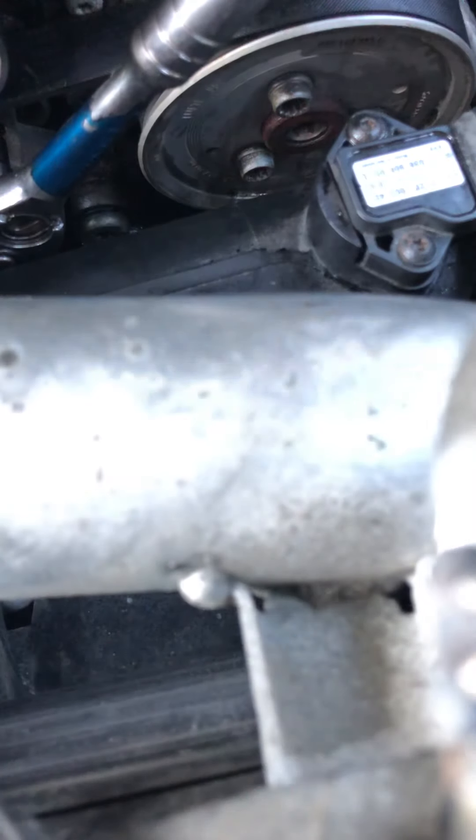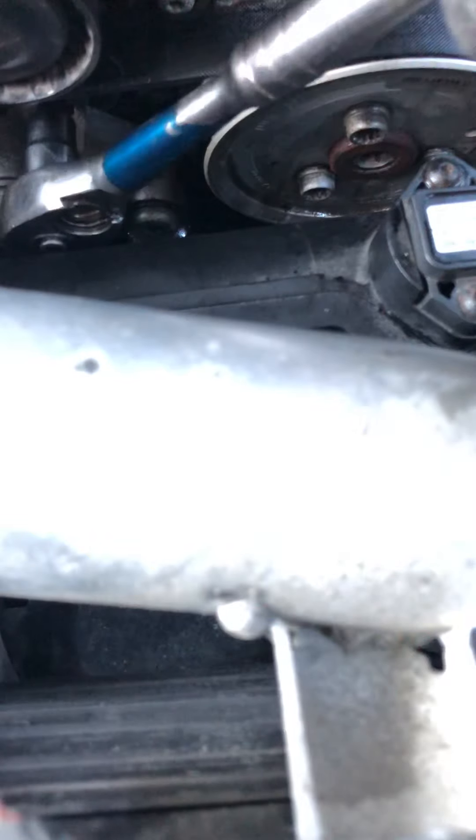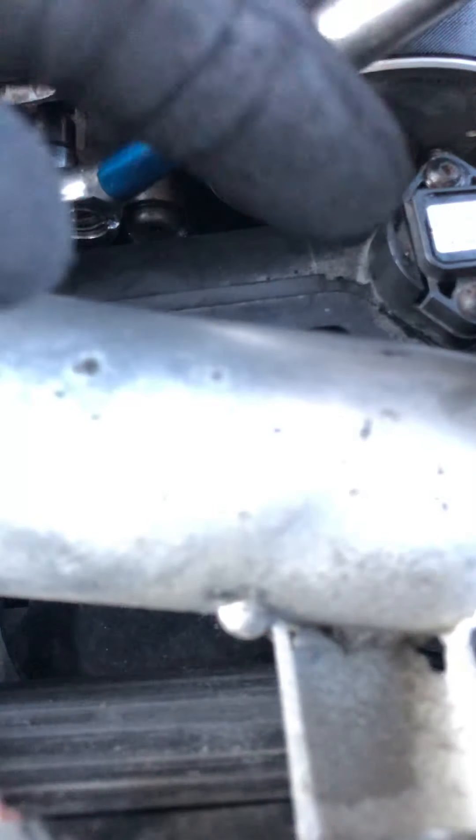I'm actually using a T-55 socket because it gives me a bit more wiggle room. So as long as I push in, now you want to move it clockwise to take off the belt. It's not much easier if you have two people, but it is what it is.